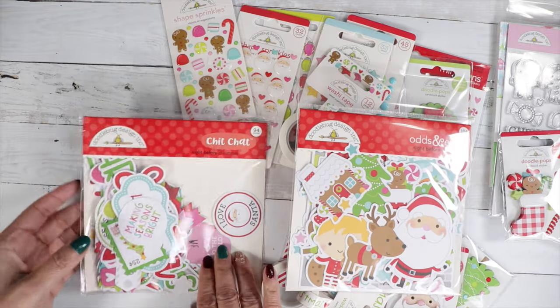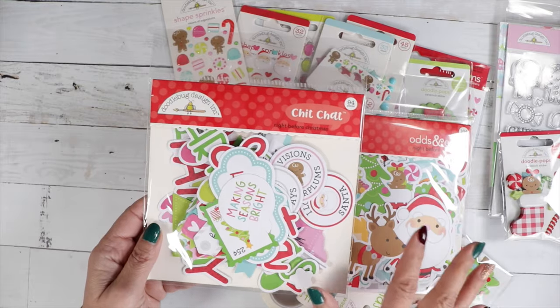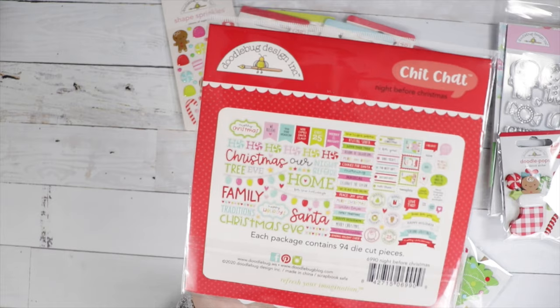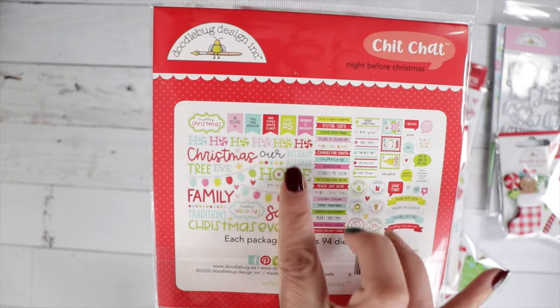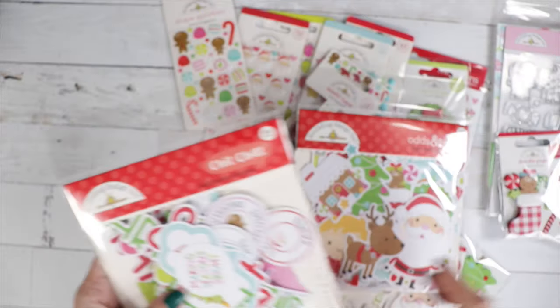You can pair these two up and make some really quick cards. There are some great sentiments in here — you get 94 die cut pieces. You've got banners, speech bubbles, and these large sentiments here — so fun.